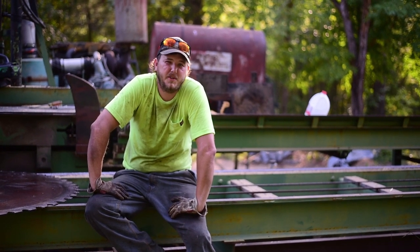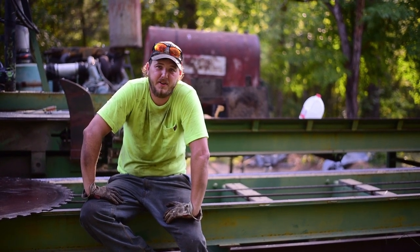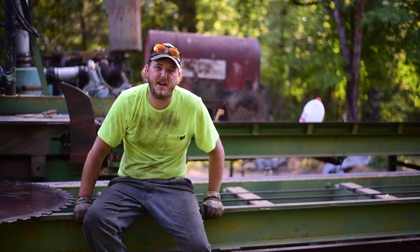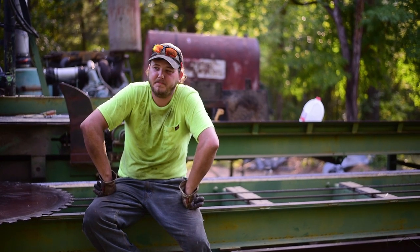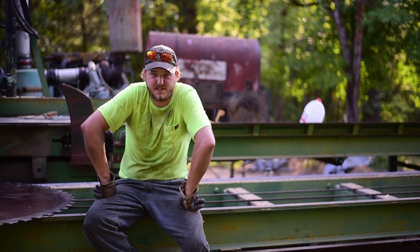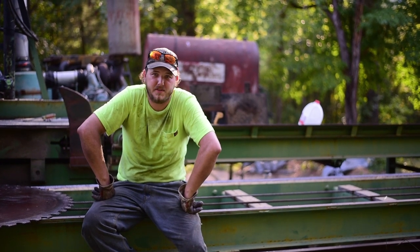Well, today this morning it's a brisk 110 degrees in the shade. This morning we got out here sawing up some pine custom lumber, and the lumber was coming out acceptable, but the saw wasn't running right.